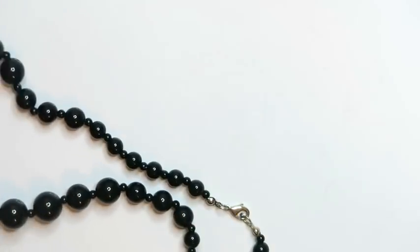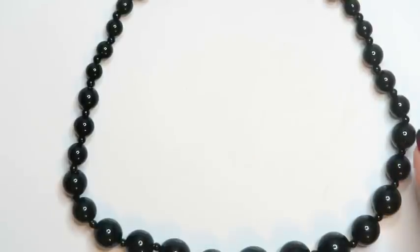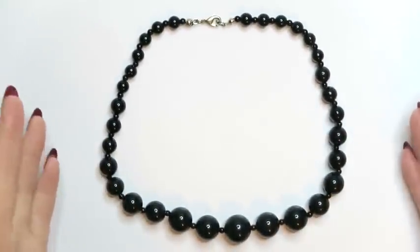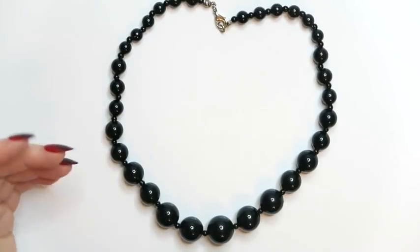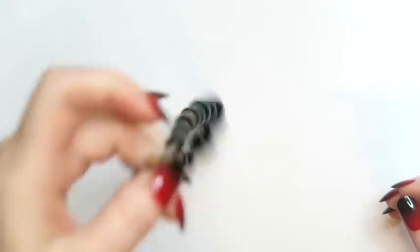Here we go — that's a nice little black beaded necklace. Simple. I think this is a nice, simple, graduated black bead necklace. I don't think it'll sell for a ton, but I think I could get maybe 10 bucks for it. Somebody might be looking for something simple like this. I can sell that.